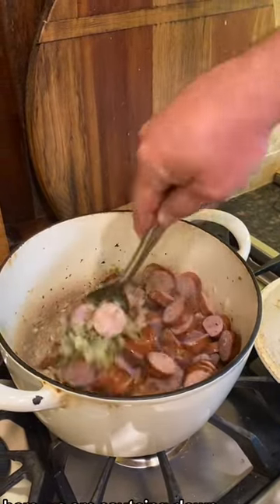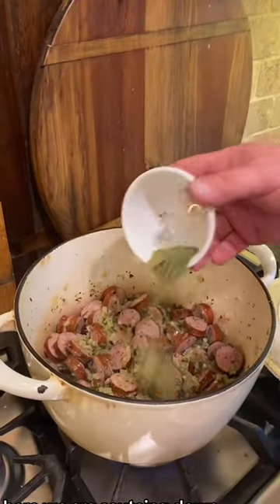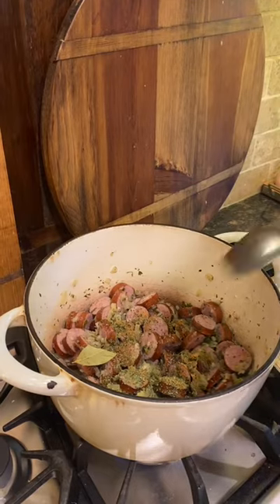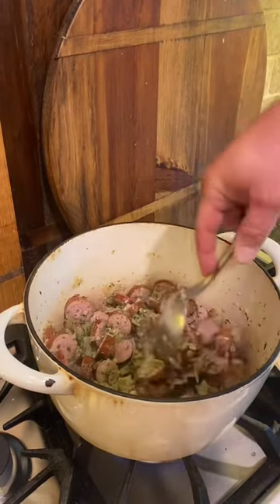Here we are sautéing down some Creole seasoning and some home smoked sausage, adding in herbs and spices. Don't worry, I will have the recipe in the caption.